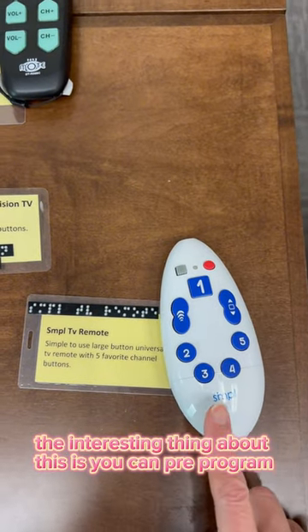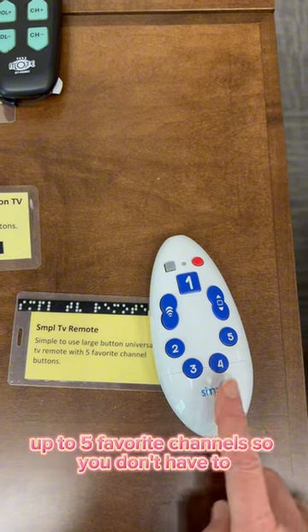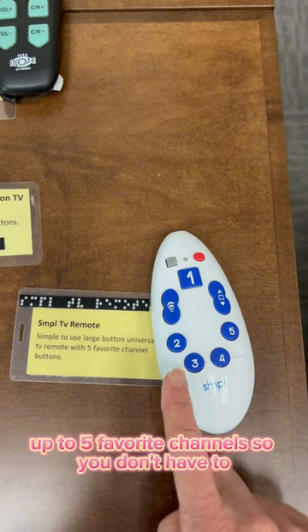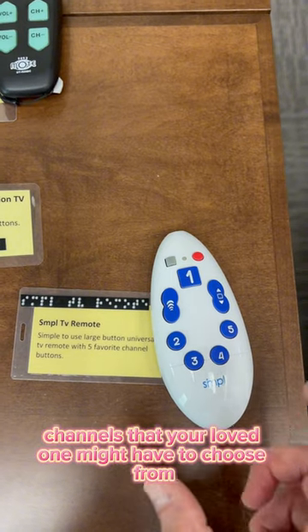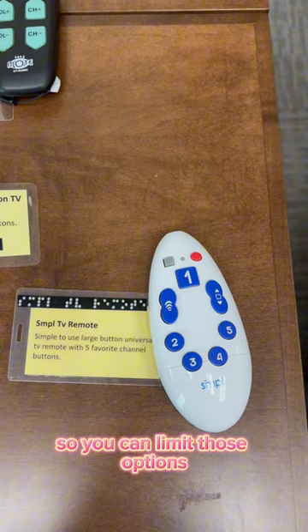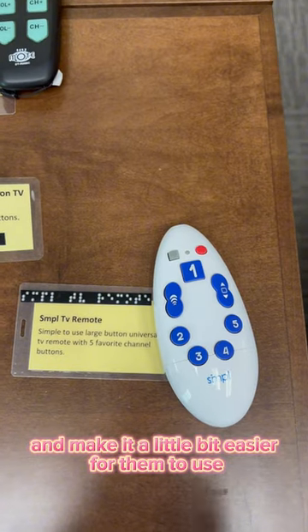The interesting thing about this is you can pre-program up to five favorite channels, so you can limit the channels that your loved one might have to choose from, limit those options and make it a little bit easier for them to use.